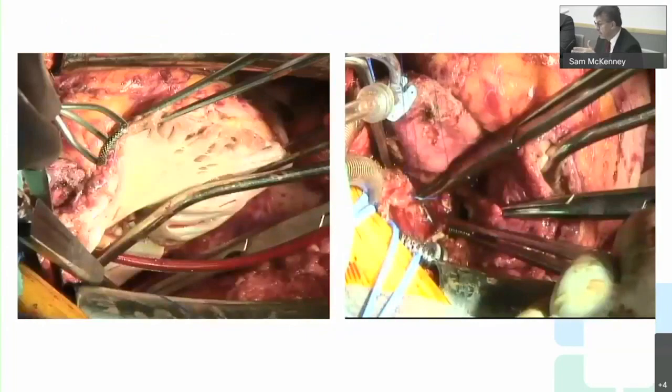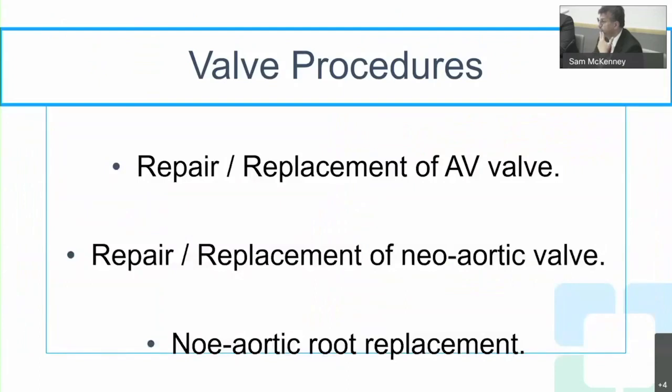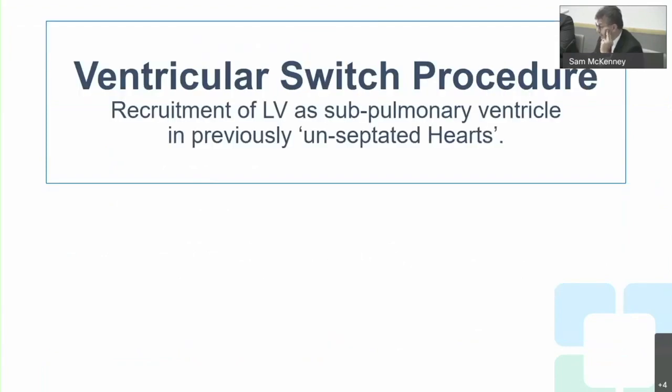These are complex redo operations, but if well-planned they can be well-executed. Valve repair or replacement must be addressed in patients with a failed valve contributing to Fontan failure, and any obstruction must also be taken care of. In the final portion, I will discuss the ventricular switch procedure — recruitment of the left ventricle as a sub-pulmonary ventricle in a previously unsubtatable heart.